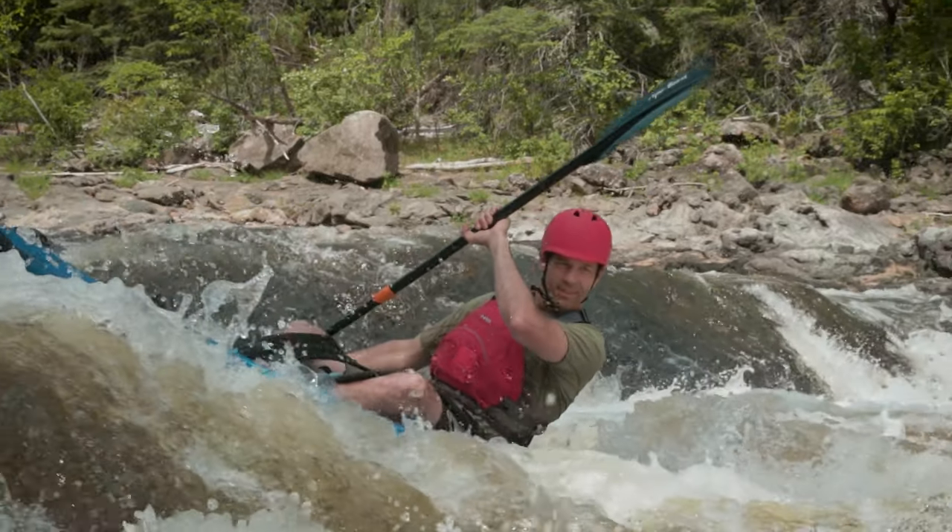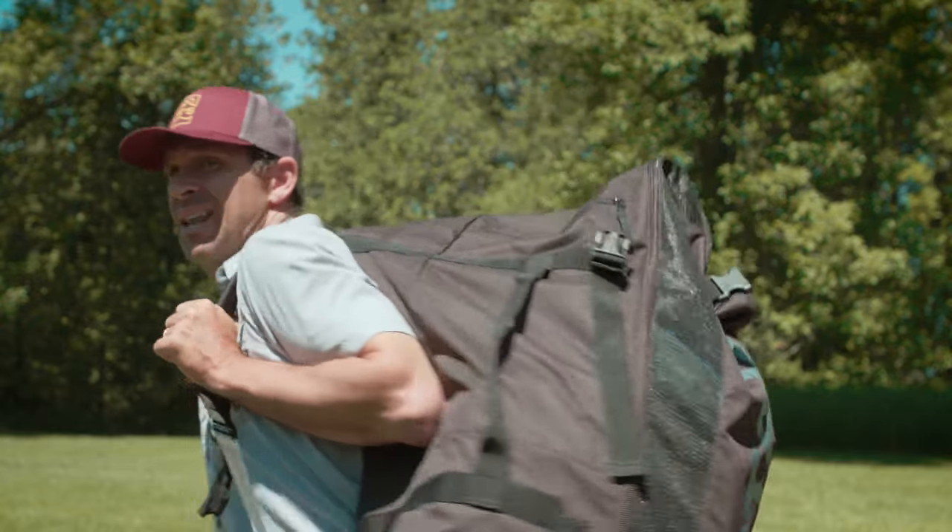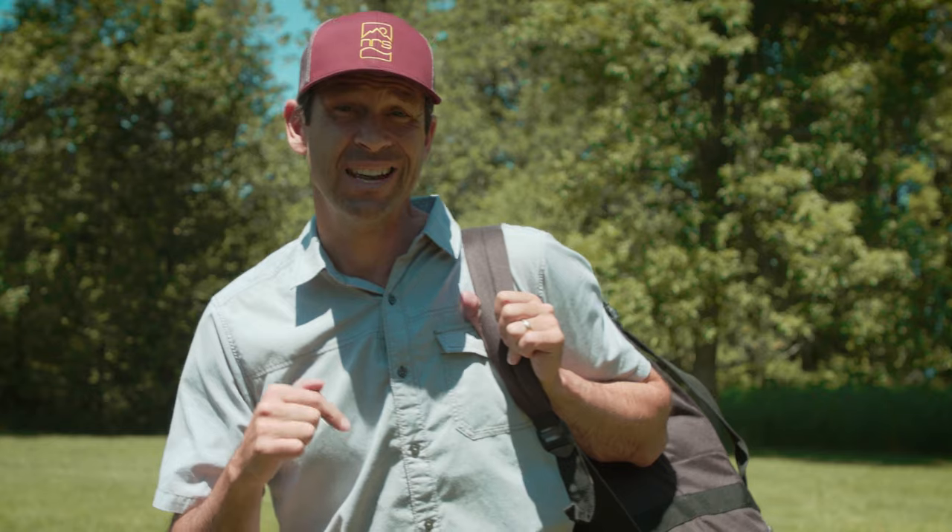Ken Whiting here again with Paddle TV, and in this video we're reviewing another inflatable kayak. When most people think of inflatable kayaks, they worry about durability — can it handle bouncing into a rock, some rough conditions? The kayak we're testing today is the Star Raven Pro, designed specifically for river running, from fast-flowing water to challenging whitewater.